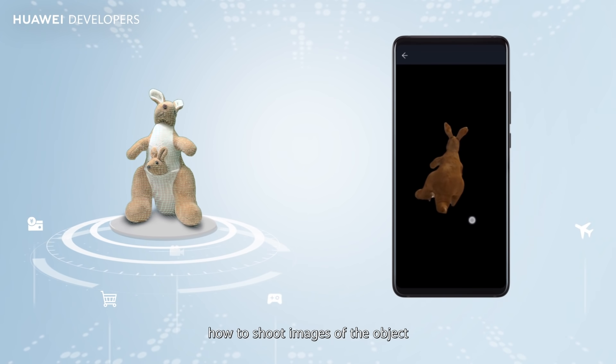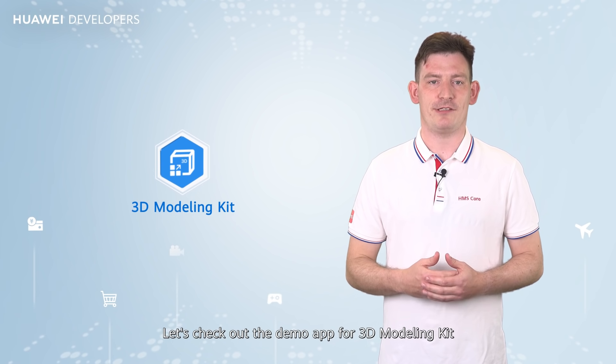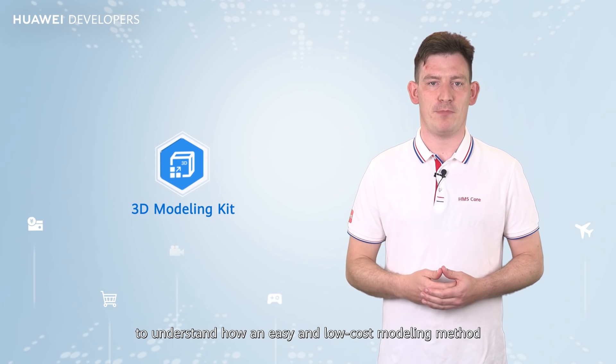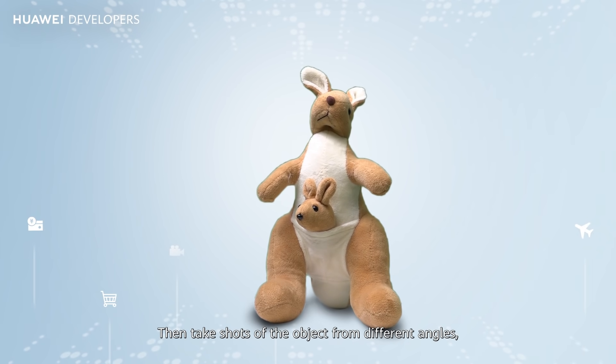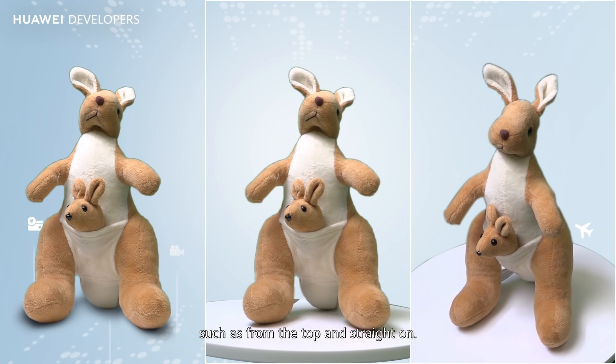You're probably wondering how to shoot images of the object to build the best possible model. Let's check out the demo app for 3D Modeling Kit to understand how an easy and low-cost modeling method can be used for all kinds of objects. Place the object on the table, then take shots of the object from different angles, such as from the top and straight on.